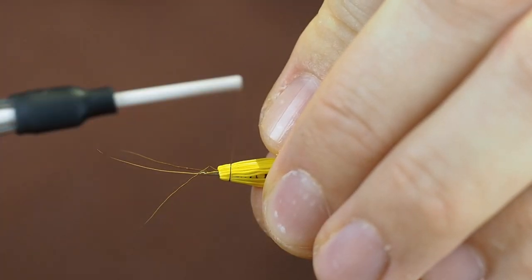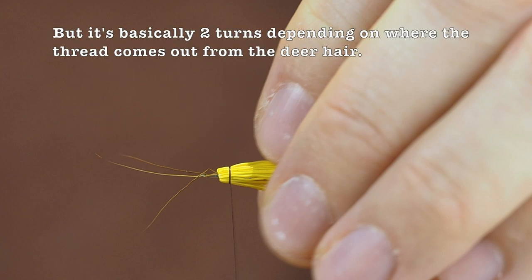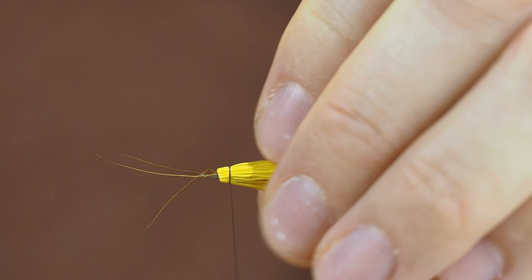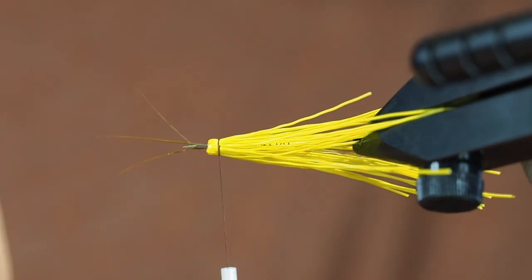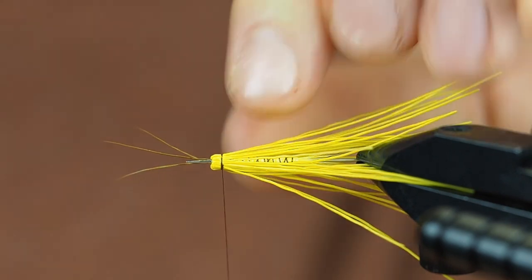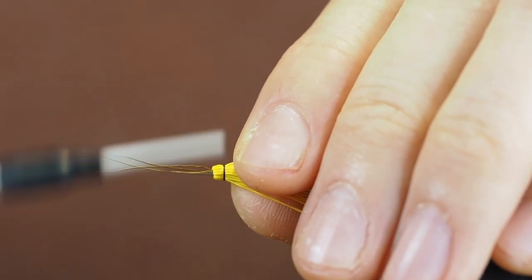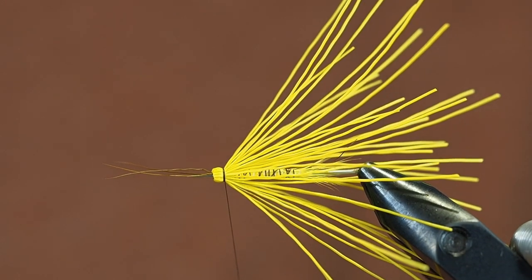Make one and a half turns loosely — don't push at all — because once you're here you can check: are all the fibers straight, are they the way you want? Is there a crooked fiber you might want to stretch so it fits? When it looks good, add one more turn and gently pull. There you have your first segment.